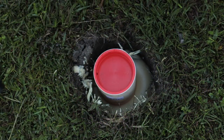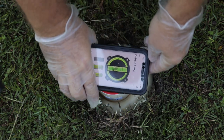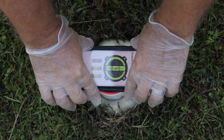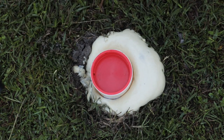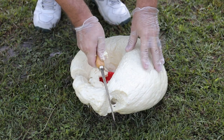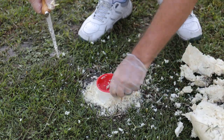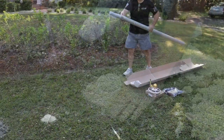Be sure to press down on the ground sleeve to ensure it does not rise with the compound out of the hole. Allow the compound to set for 20 to 30 minutes. When the compound is no longer tacky to the touch, use a small hand saw or carpet knife to cut away any excess compound and discard the excess chunks in the trash.